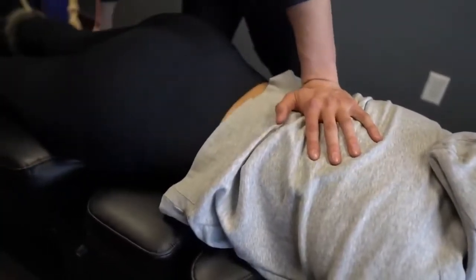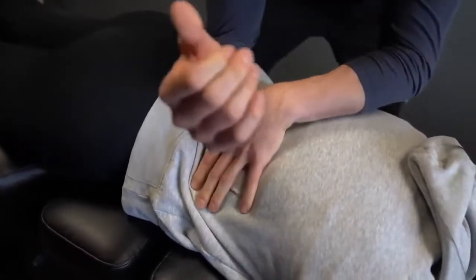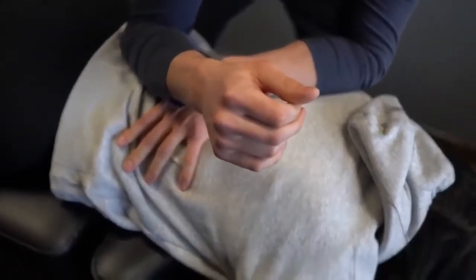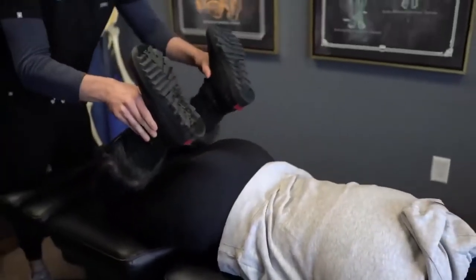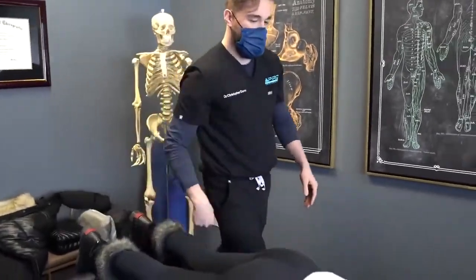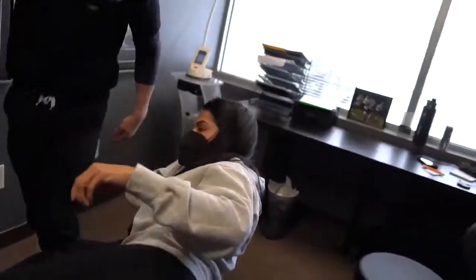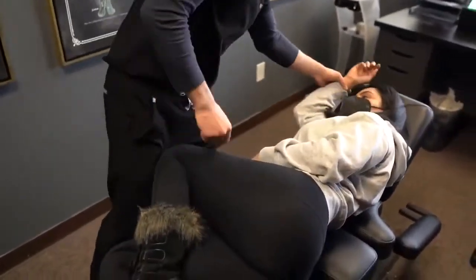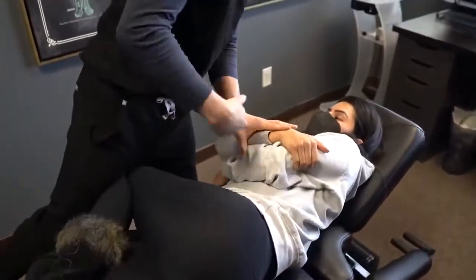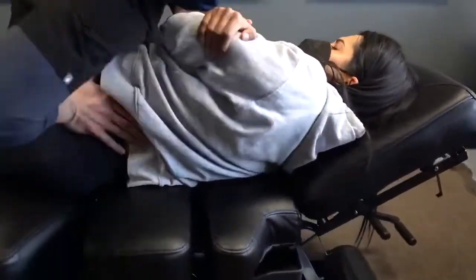I'm going to add in a new exercise for that shoulder complex. A little bit of pressure here — doing okay with that? Let's go ahead, I'm going to have you face me on your side this way. I'm going to lift this guy up. I'm going to switch you this way. Are you comfortable in this position? Same thing as last time — I'm going to do that little push through here. Oh, great.